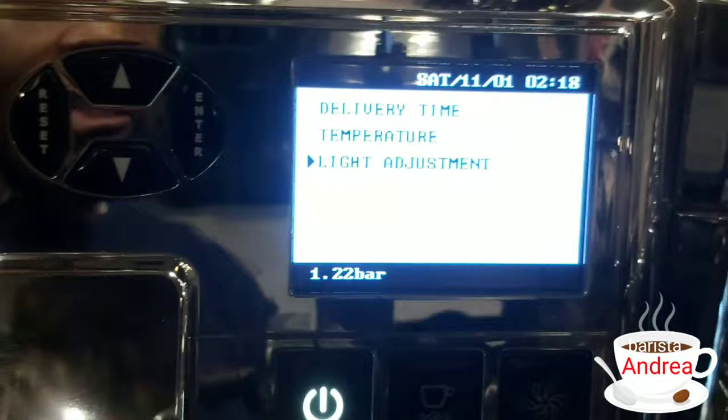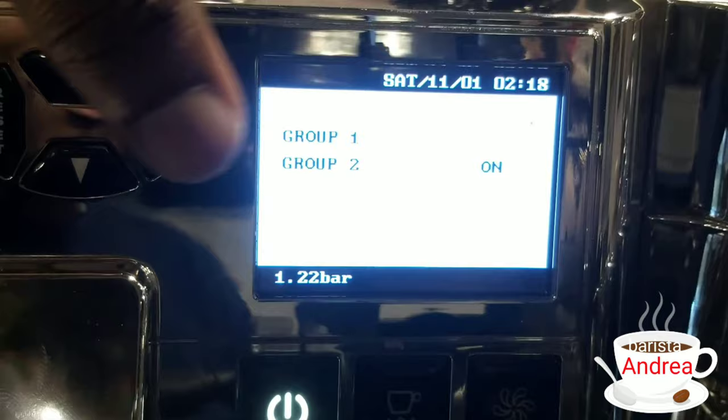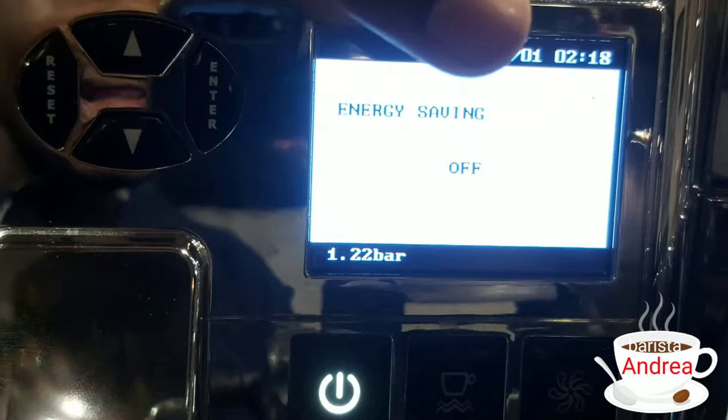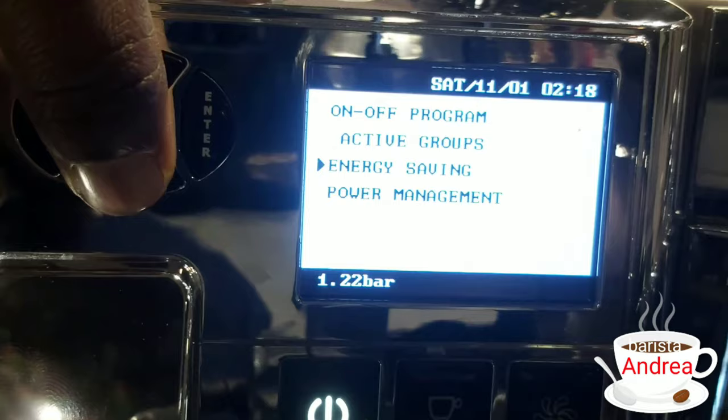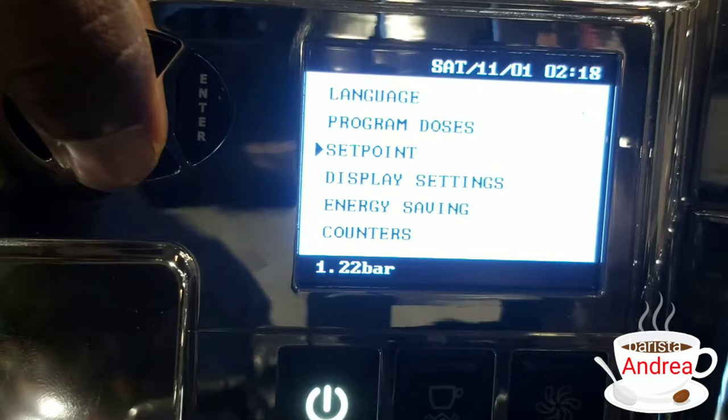Going to energy settings and energy savings — you can easily turn it on or off. You can activate the group heads, switching the first group head on or off. Let's leave them on because we need them both. For energy savings, it's your choice to turn it on or off. Then there's power management — it shows as not active, which I think requires the machine technicians to set up.